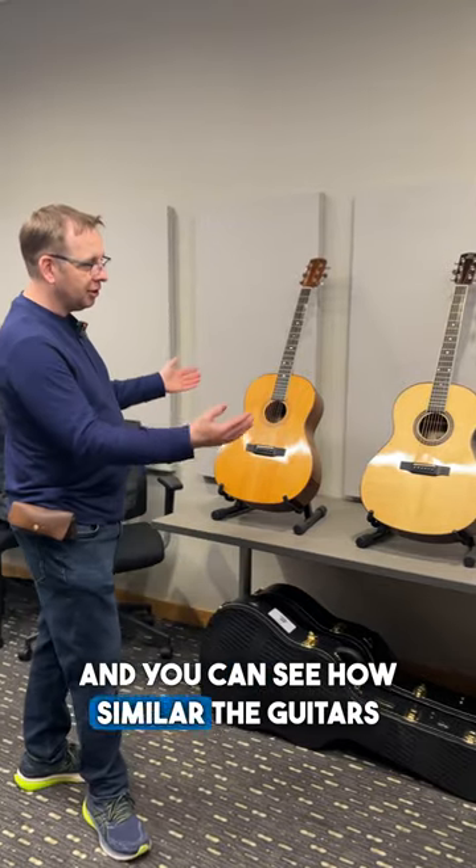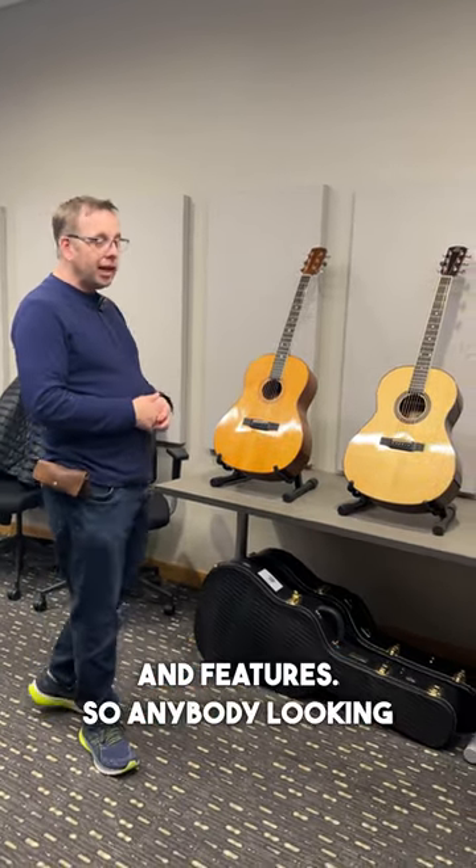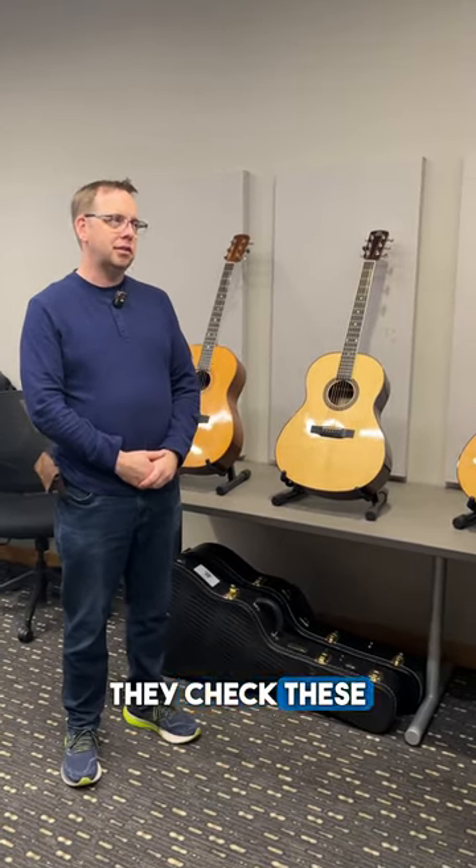And you can see how similar the guitars are — very similar in specifications and features. So anybody looking for a collector's piece or just a wonderful guitar, I highly recommend they check these out at Sweetwater.